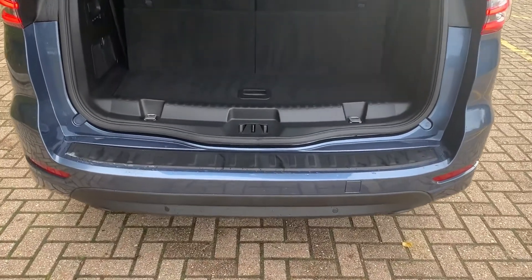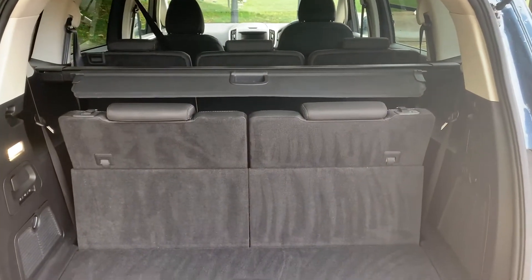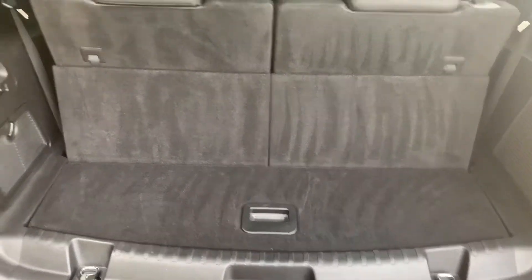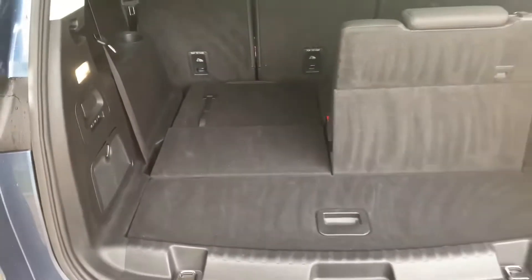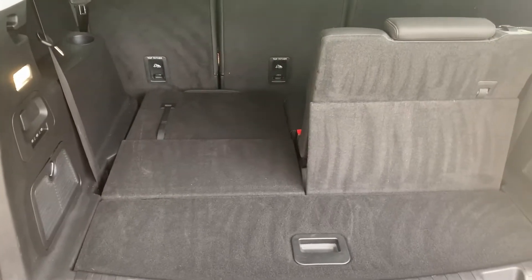As we approach the boot you can see we have reversing sensors and plenty of boot space. Currently all seven seats are in place, so this is the amount of boot space you have as a seven-seater. The rear seats are very easy to drop down - just pull up that tab at the top and then fold the seat down into place. You can do that with the other one as well, and you can see how much boot space you'll have as a five-seater.